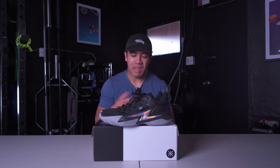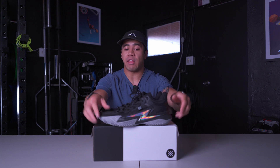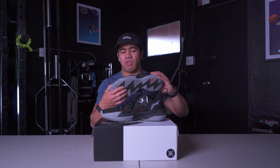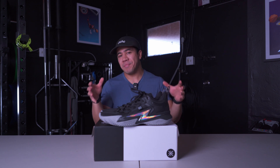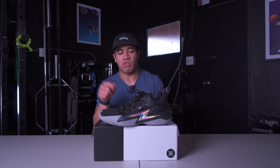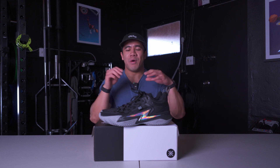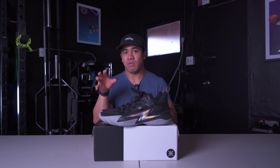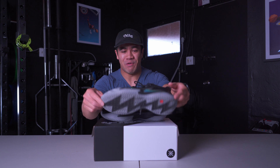For cushioning, we have full-length Cloud which acts as a carrier, and then we also have Boom in the heel and forefoot. I played three sets of volleyball as libero on hardwood, and honestly these feel bouncier than the Way of Wade shoes, at least in the forefoot. This might be a hot take since I've only had two to three hours of run in these, but I might like the cushioning on the Son of Flash better than the WoW 10s. They remind me of the All City 10s cushioning-wise — definitely bouncy in the forefoot.